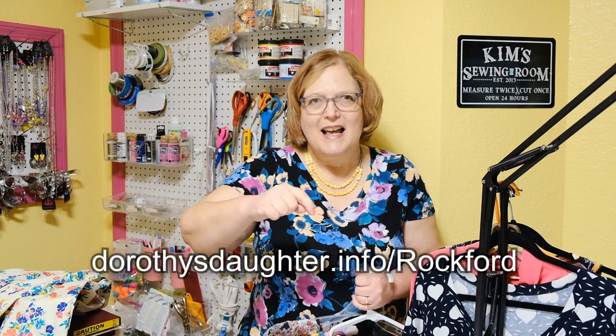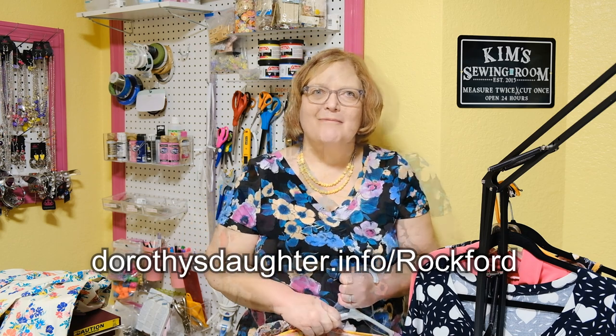Now I'm going to give you the final link to enter the contest. It is dorothysdaughter.info/Rockford — capital R. At 1 PM Eastern Time on the Dorothy's Daughter Facebook page — the link is down in the description — I will be live spinning the wheel to see who wins the free pattern and the chance to win a sewing machine or serger. Have a great weekend. See you soon. Happy sewing!